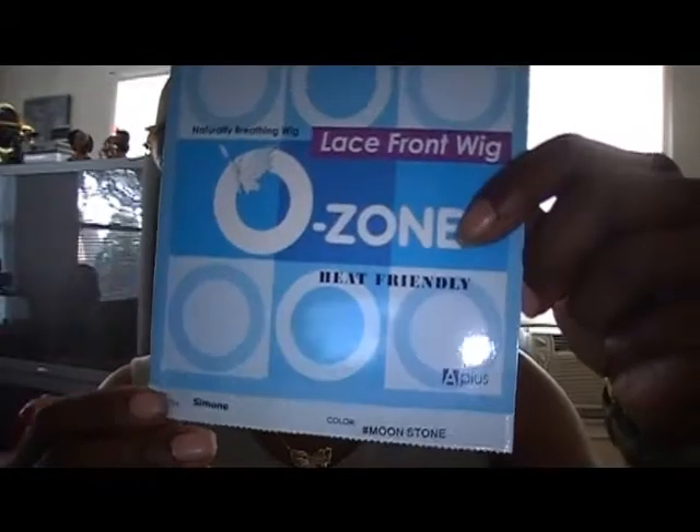I received her a few months ago and I've been meaning to get around to doing this tutorial. This one comes with a natural breathing wig, lace front — the Ozone — and it is heat friendly.